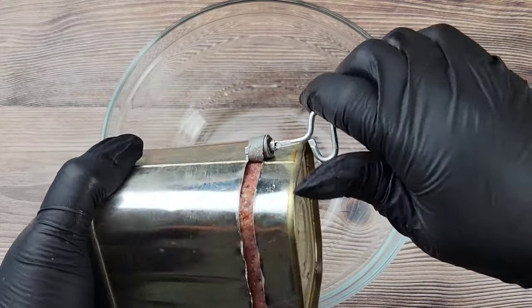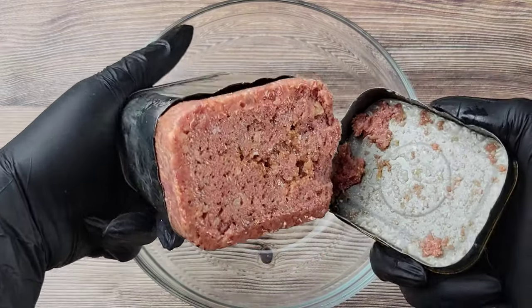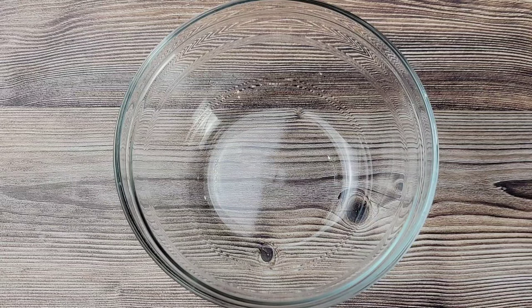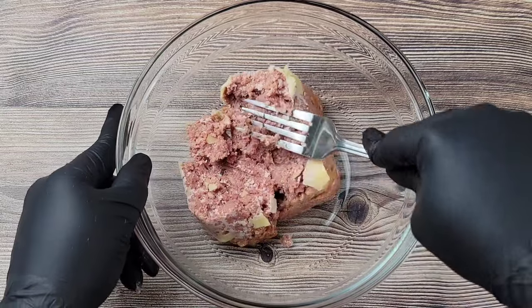This is good to go out of the can — you can use this to make sandwiches — but we do like to cook it up a little bit, make it a little bit more flavorful. So just pour that out and then just crush it.